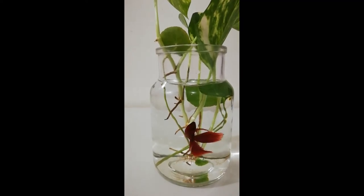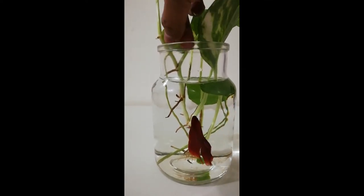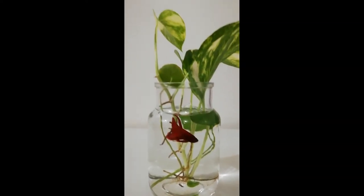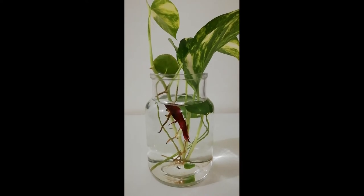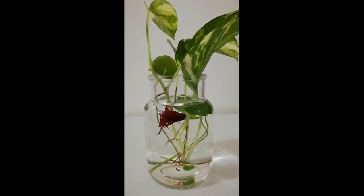Change the water of the vase often. In order to ensure a healthy habitat for your betta fish and plants, changing the water frequently is highly recommended. Water becomes dirty from the byproducts and waste of the fish. When changing the water, transfer your betta fish to a temporary fish tank. If you own a two-gallon vase, change the water once every seven days. For a five-gallon vase, changing the water twice a week is necessary.